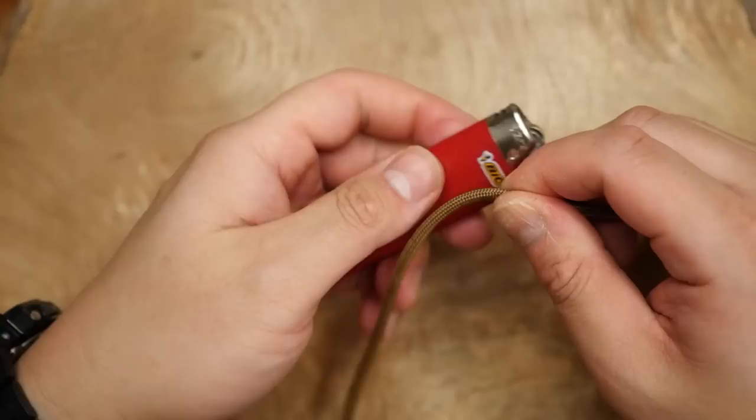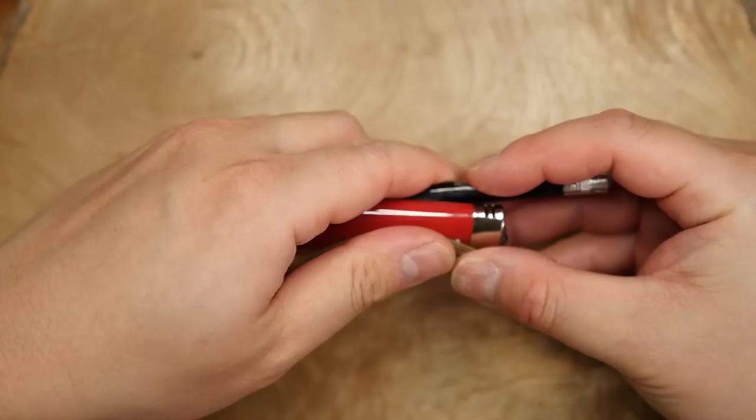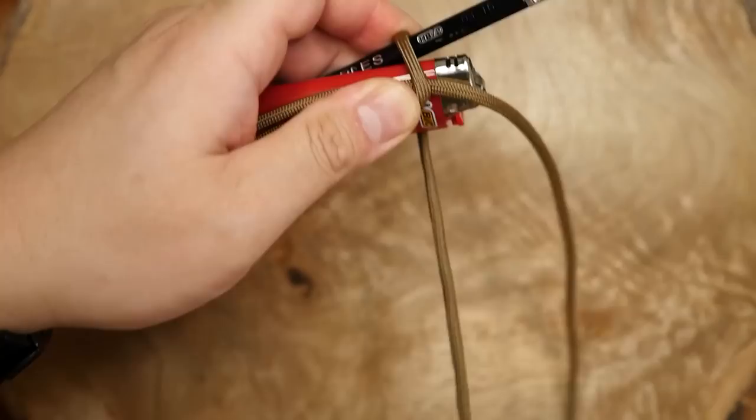To get this one started, I've got my paracord and I'm going to hold it against the lighter, and just leave a few inches of paracord to the right side. Then I'm going to take a pencil as well and hold it on the other side of the lighter. Then with the longer end, I'm going to form a bite against the other side of the lighter and direct it back to the top side. From there, I'm going to start wrapping my paracord around both the lighter and the pencil going away from me.